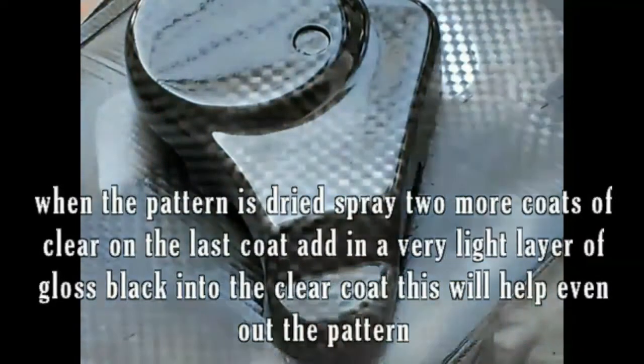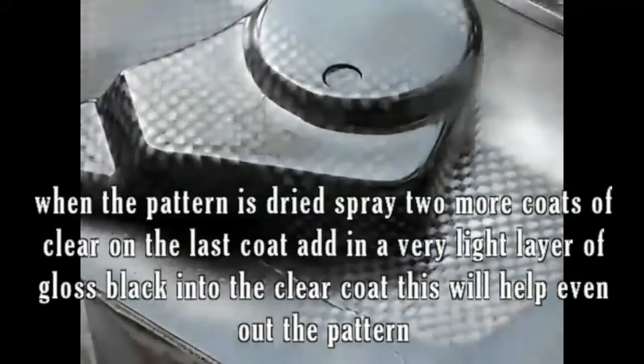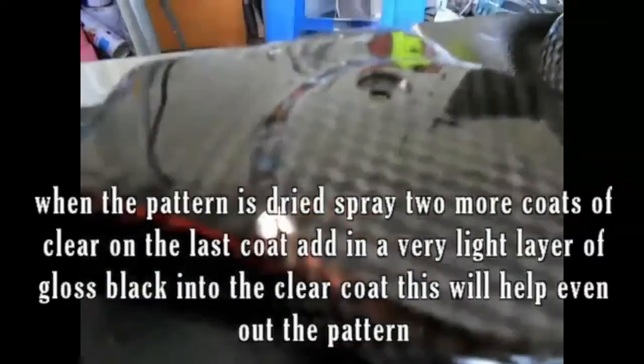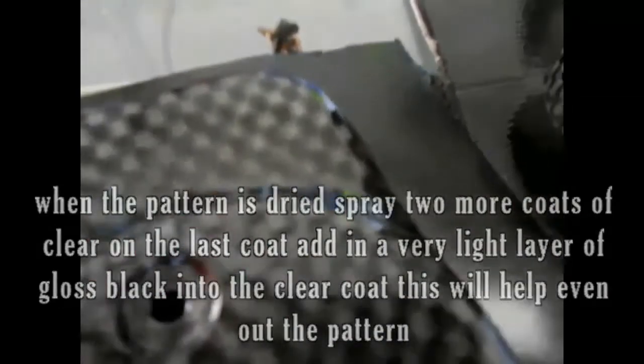When the pattern is dried, spray two more coats of clear. On the last coat, add a very light layer of gloss black into the clear coat. This will help even out the pattern.